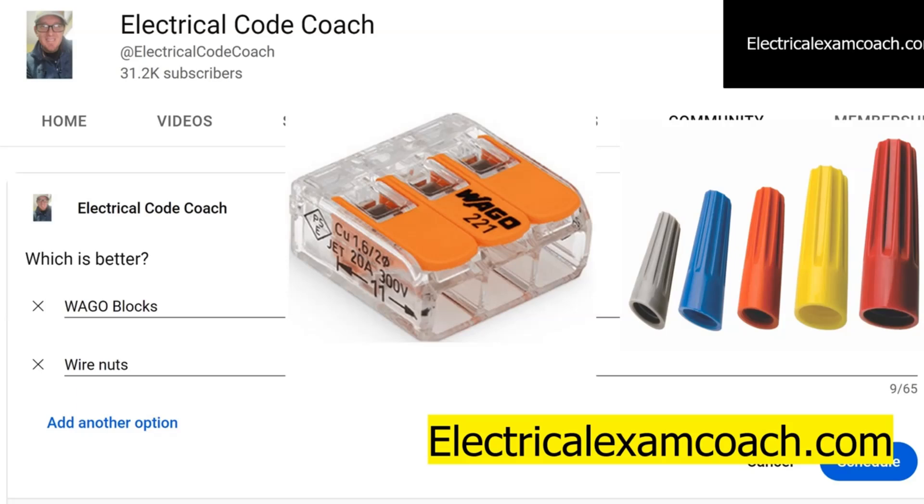I am the Electrical Code Coach and you can visit electricalexamcoach.com for the number one electrical exam prep series. I just want to see you guys win. I'm always here to answer your questions, and you can also be on our new Electrical Code Coach show. Just email me at electricalcodecoach@gmail.com with your questions — your question might get on the air. If there's anything I can do to help you, just shoot me an email. Let's get to it.